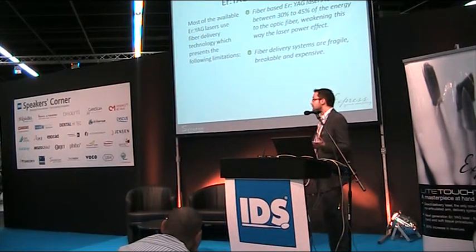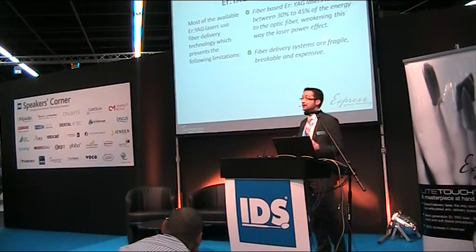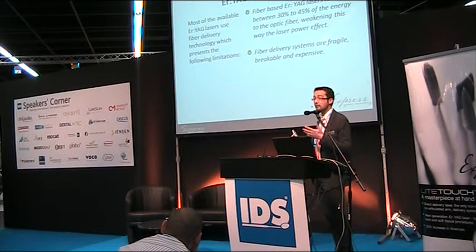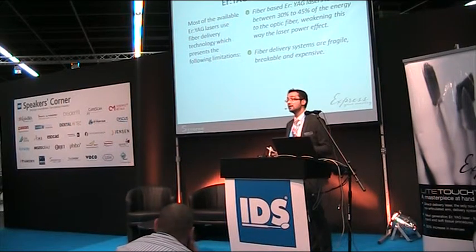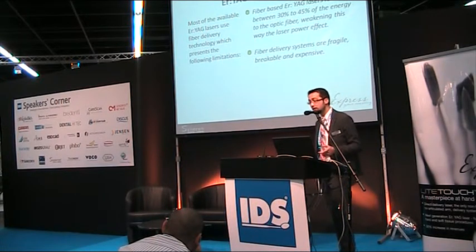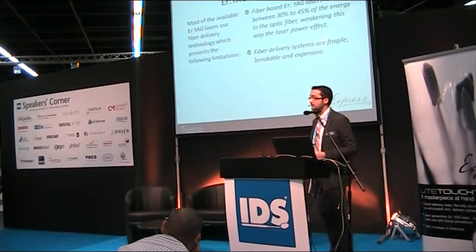Something important about Er:YAG technology: dentistry is most involved in technological advances. Most available Er:YAG lasers today use a fiber delivery system, and this fiber delivery system is the reason for many limitations. The main limit is that fiber-based Er:YAG lasers lose between 30 to 45 percent of the energy, which weakens the power effect.